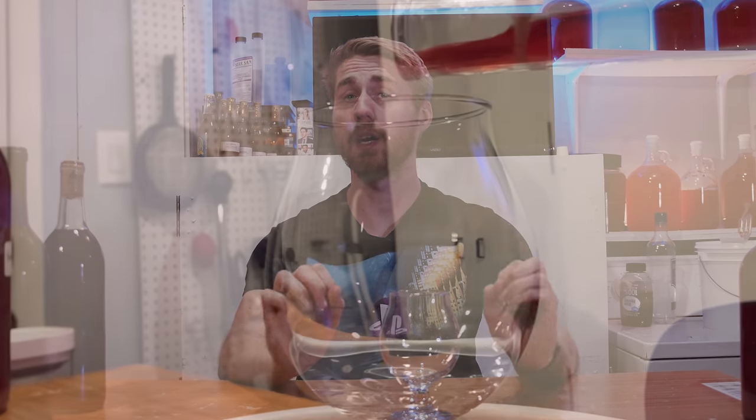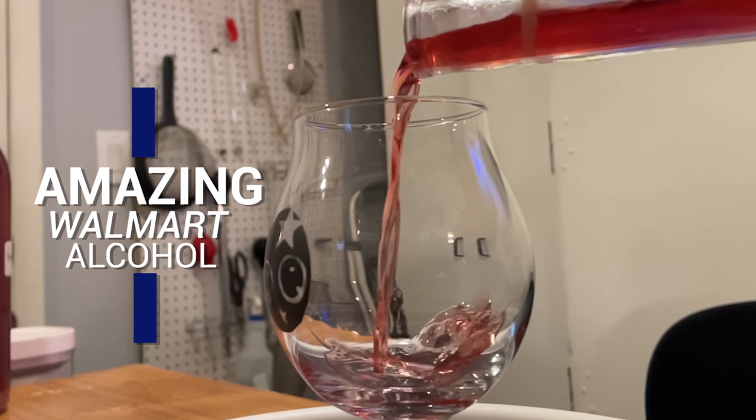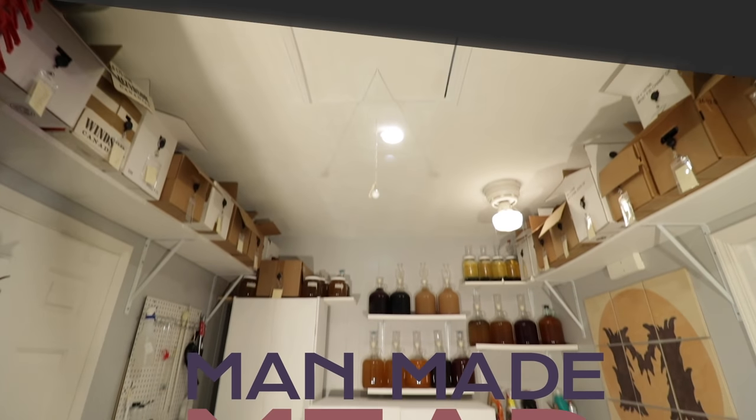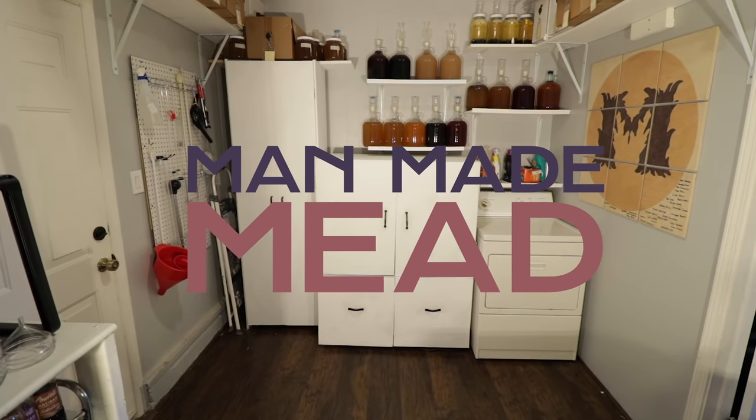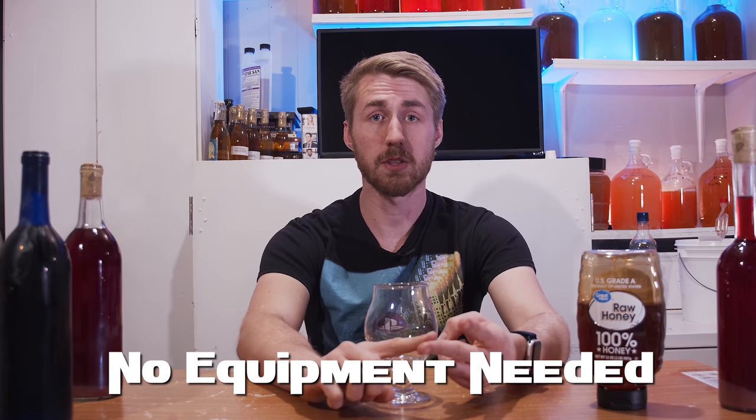Today I'm going to teach you how to make a ridiculously easy and cheap mead using Walmart ingredients. This mead uses no equipment and all simple ingredients — I'll also show you one change that might make your mead even better.